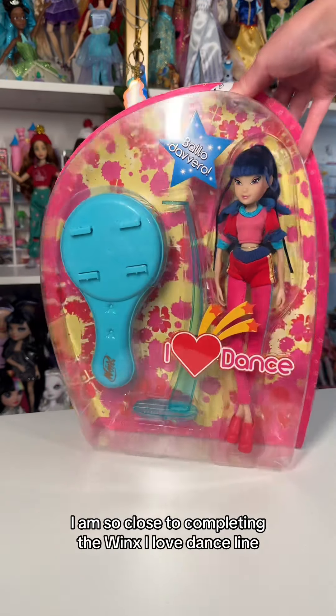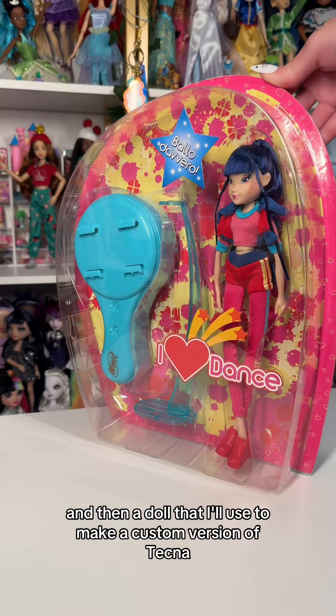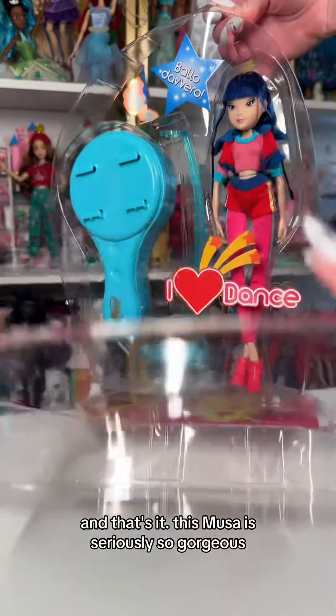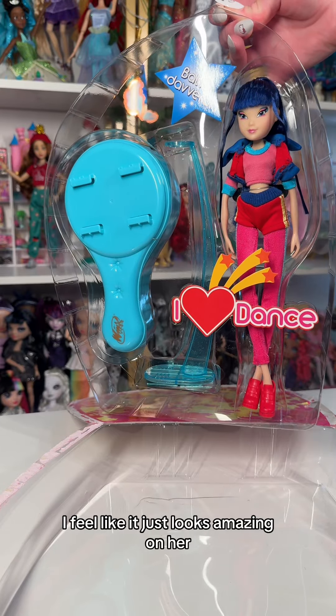I am so close to completing the Winx I Love Dance line. I literally just need Bloom and then a doll that I'll use to make a custom version of Tecna, and that's it. This Musa is seriously so gorgeous. I love her outfit. I love the use of blue, red, pink — I feel like it just looks amazing on her.